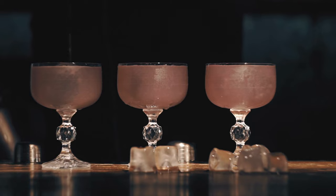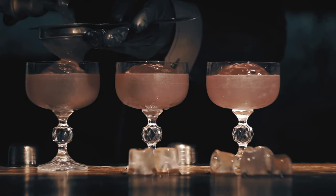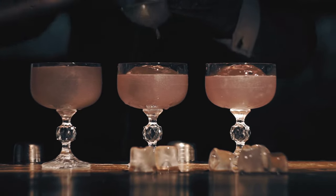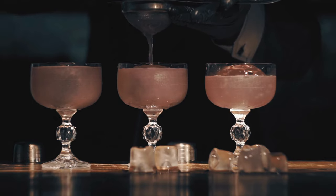Join us on this exciting journey as we turn orange soda into a boozy creamsicle float, make adult versions of classic chocolate milk, perfectly spike apple juice, and even turn Kool-Aid into refreshing adult beverages. These inventive concoctions will transport your taste buds on a nostalgic journey with a grown-up twist that will leave you wanting more.